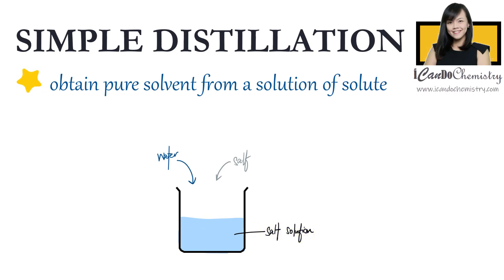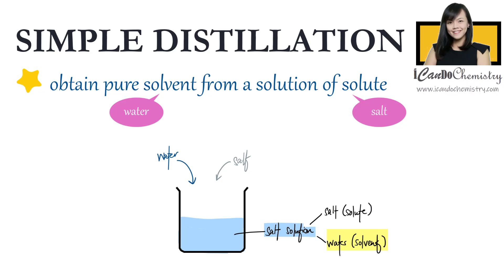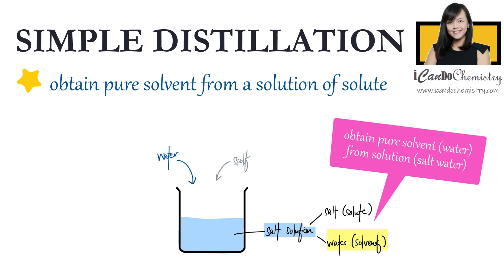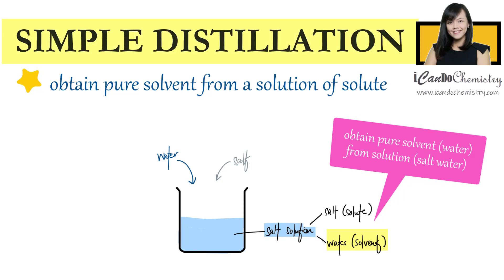Salt solution is formed by adding salt into water. The solute is the solid that is dissolved in the water, and the water that dissolves this solid is called the solvent. So in order to obtain the pure solvent, which is water, from the solution of a solute, which is salt water, we will use this method called simple distillation.